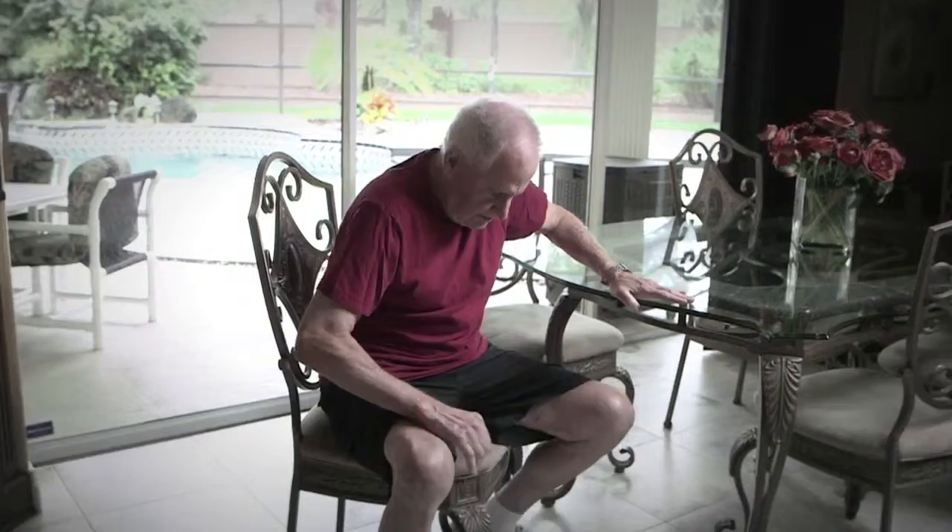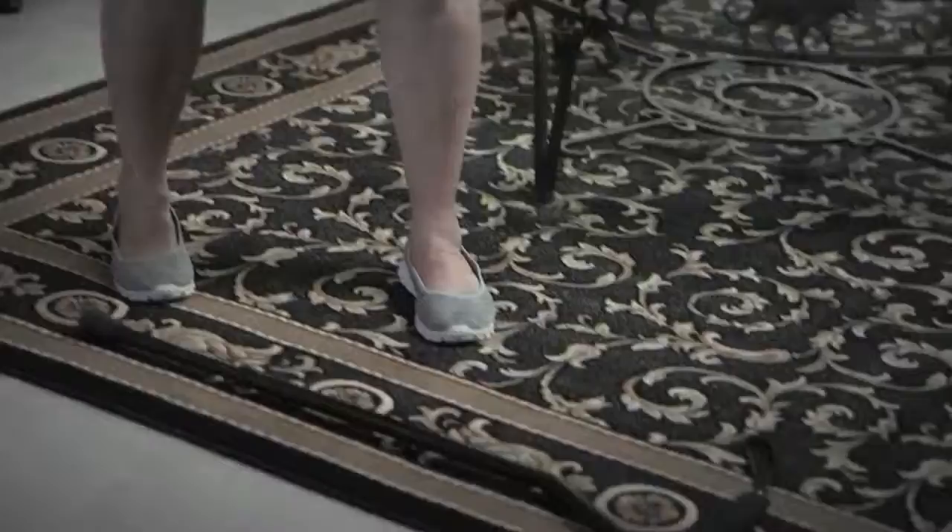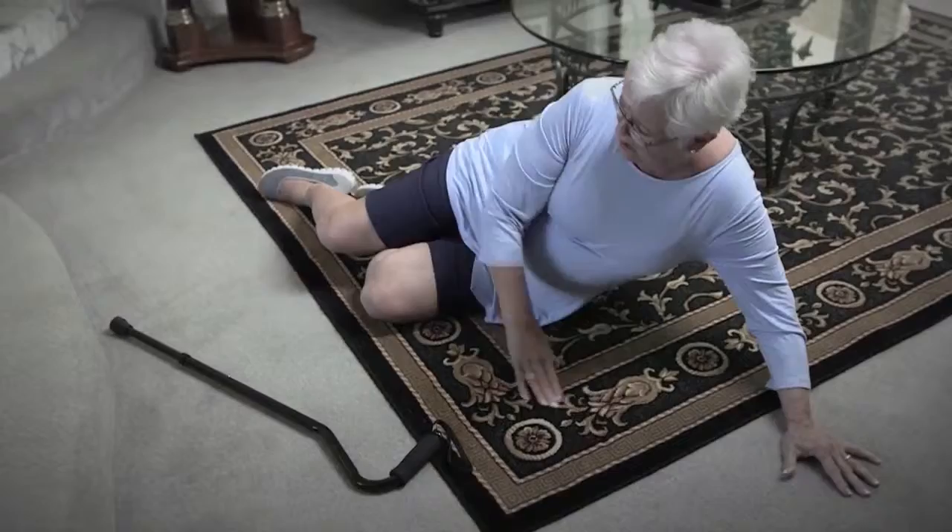Feeling a bit unsteady on your feet? Having moments where the simple task of getting up from your chair becomes a struggle? Relying on others for help can take away your independence and confidence. If you rely on a regular cane, they can slip and slide and offer little to no support. And when your cane falls, how do you pick it up without endangering yourself?